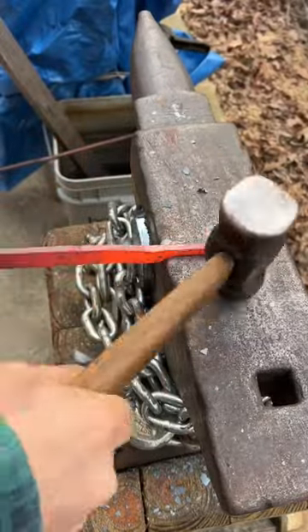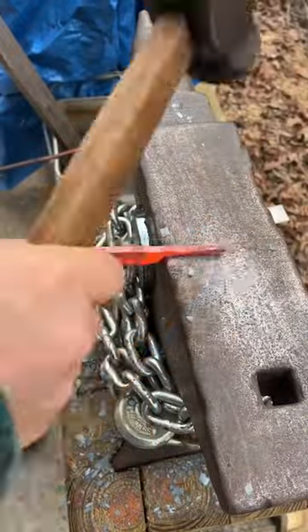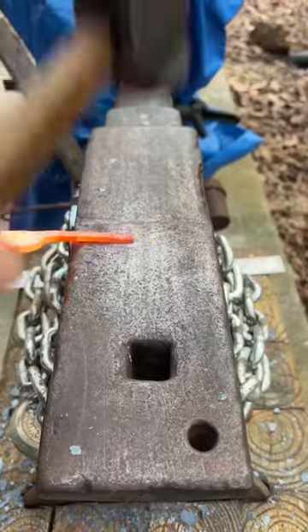You can see that gets longer and longer as I draw that stock out. The plate's one quarter inch thick, so I'm drawing the stock out to be one quarter inch by one quarter inch square.